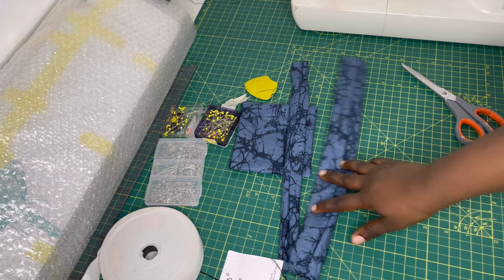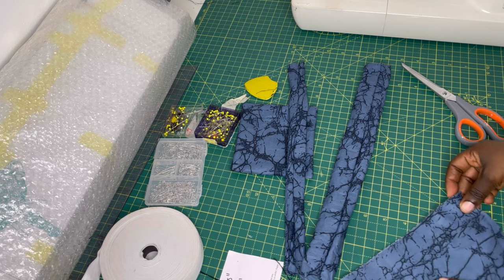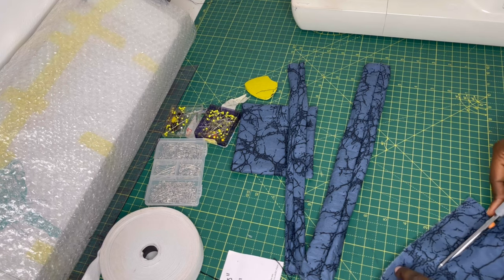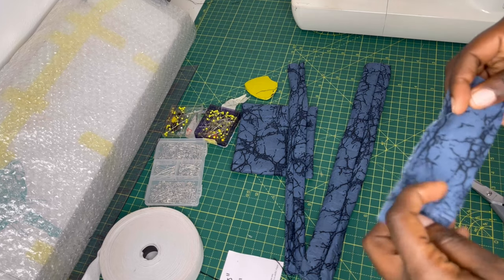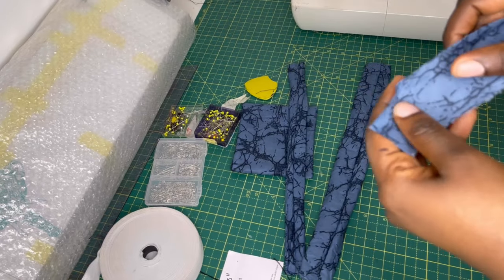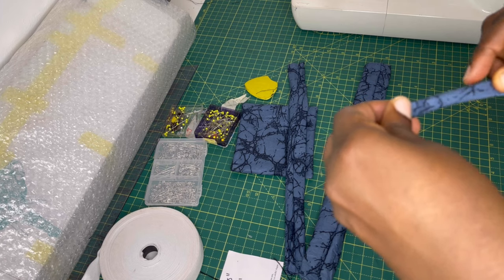At this point I'm going to turn all three pieces inside out and quickly iron them. You'll also need one more piece — a small strip approximately 1.5 inches by 6 or 7 inches. This piece is used to wrap around and secure the bow onto the headband. You're going to pipe it: fold one edge toward the wrong side, fold it over again, and top stitch it.